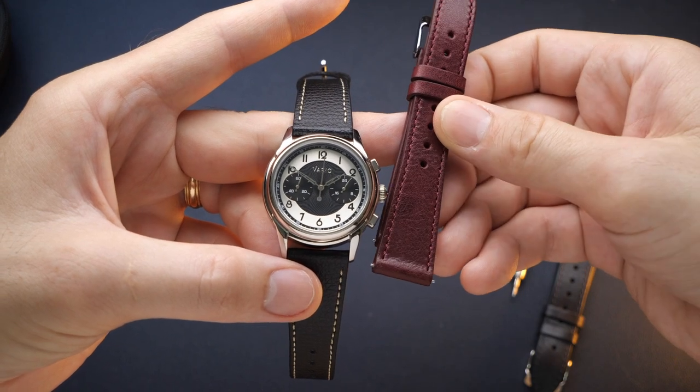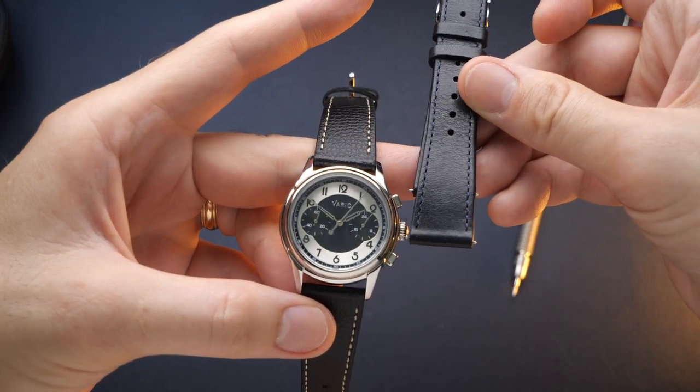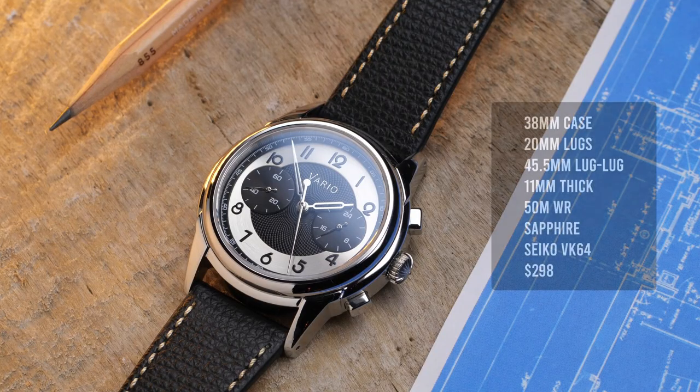Vario themselves are as much a strap manufacturer as a watch manufacturer, so they have a ton of options direct from their site — we'll look at a few of those as we go through this review. Rounding out the specs: you're getting 50 meters of water resistance, a flat sapphire crystal, and inside you have the Seiko VK64 battery-powered Mechaquartz movement. You can pick this watch up for $298 direct from Vario.